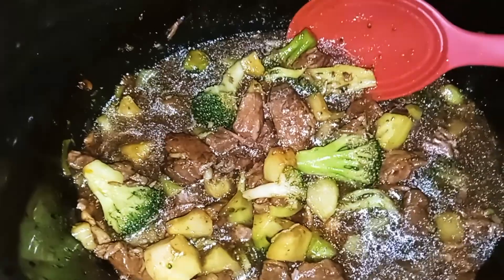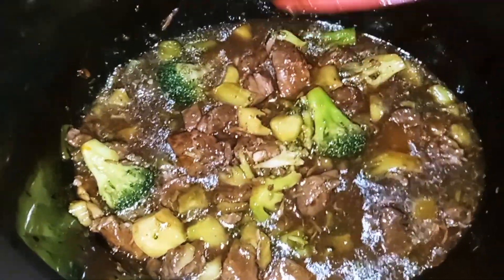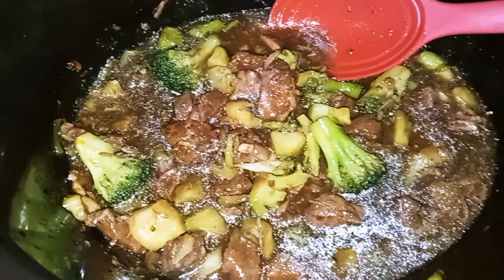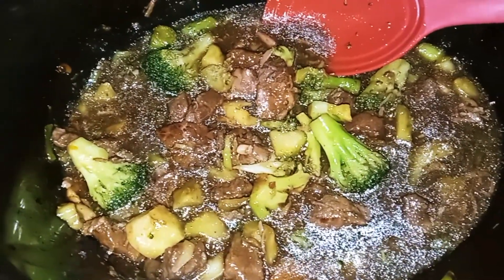Okay guys, as you can see, the beef and broccoli is done — the sauce has thickened up. I'm telling you guys, this is the best crock pot beef and broccoli recipe you'll ever have. It'll make you want to stop ordering out. It's like having a party in your mouth.